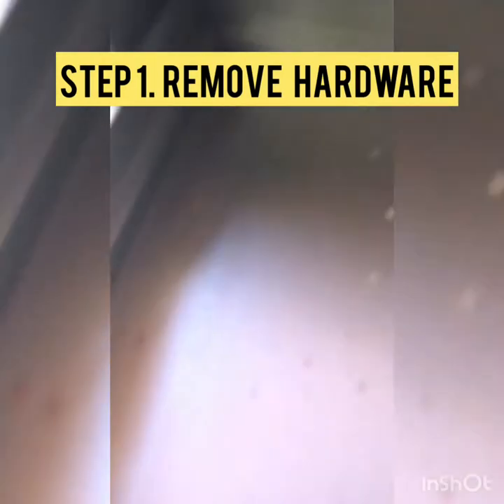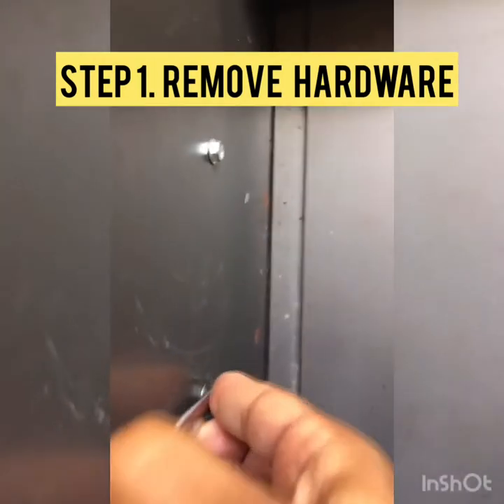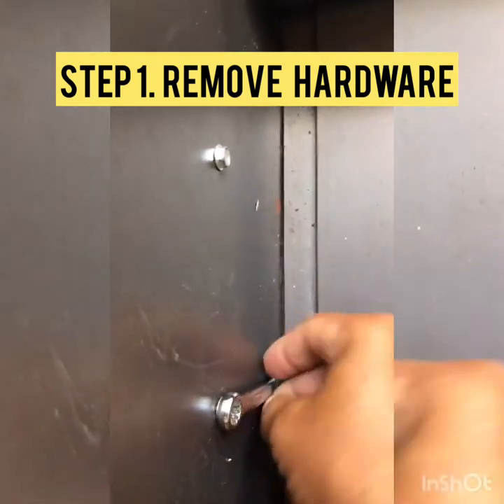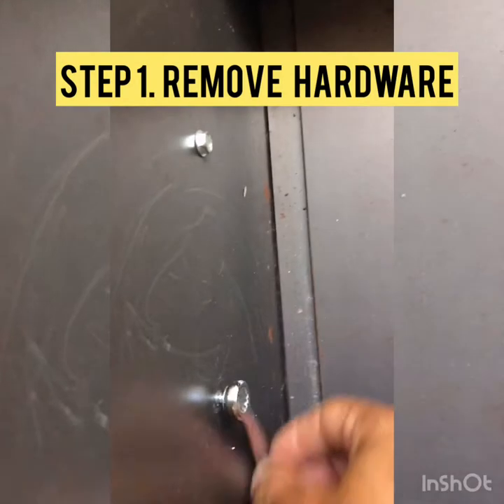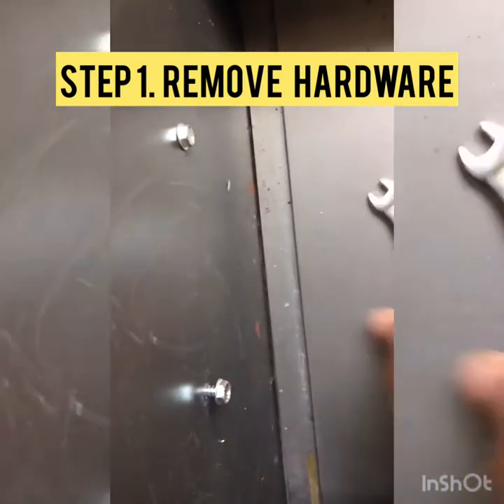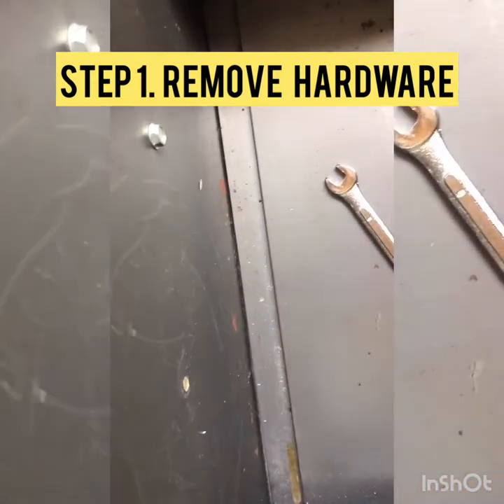We're using a number 8 wrench. We open the drawer and this is how we take the handles off. Just take the wrench, hold the screw head on the other side, unscrew the bolt — comes off nice and easy. Just repeat that with all the handle bolts and your hardware should all be off and ready for the next step.